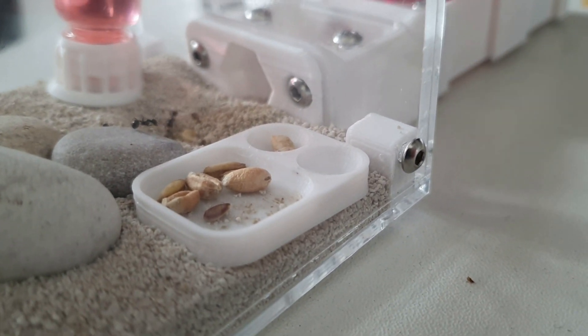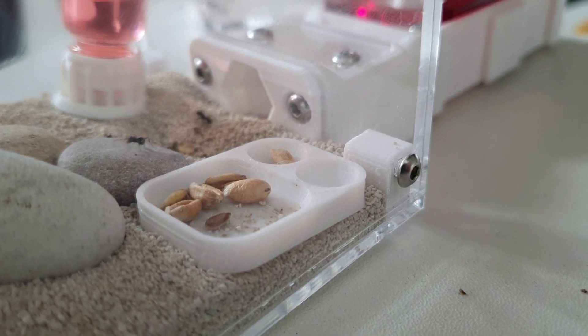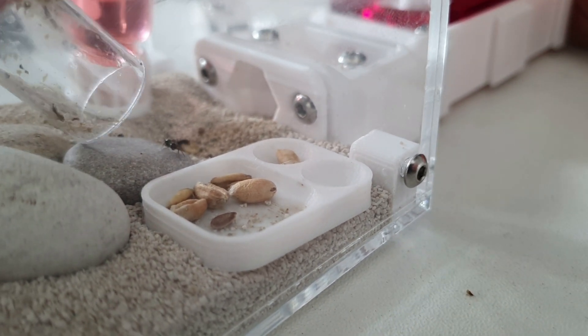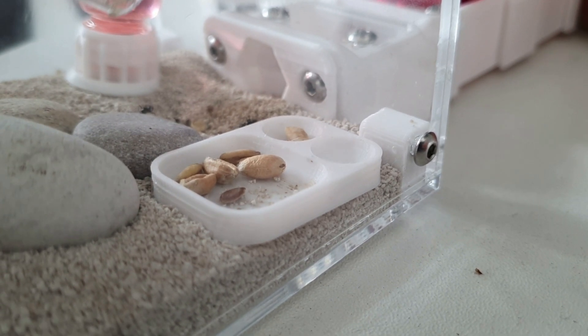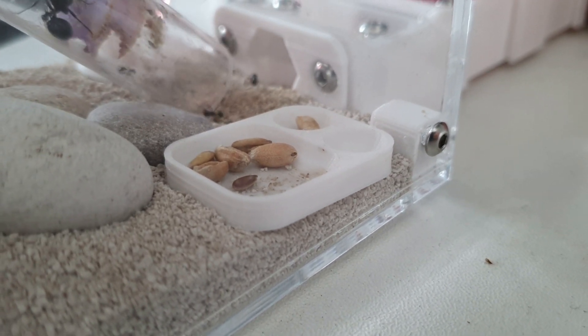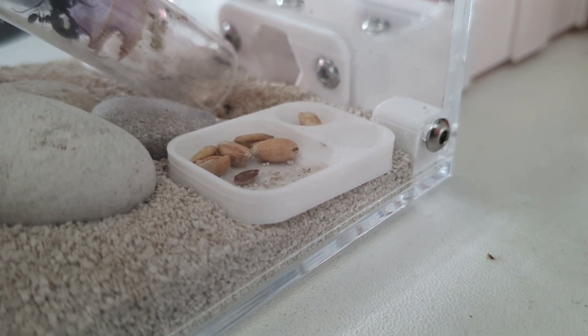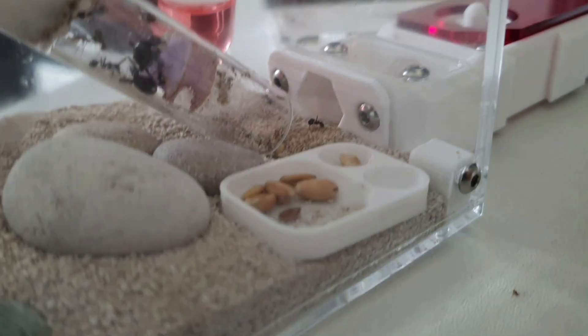As you can see here we have a tube that we ordered from Best Ants UK with about 15 worker ants for the Messor barbarus, and we are putting them into this S1 starter module from Wakushi. We also did a video on this module which will be in the top right now.